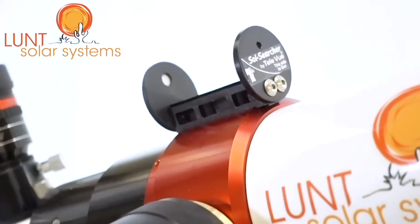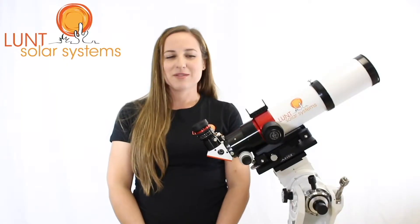The Teleview Sol Searcher is a great addition as it helps you find the Sun and get you aligned and viewing quickly.